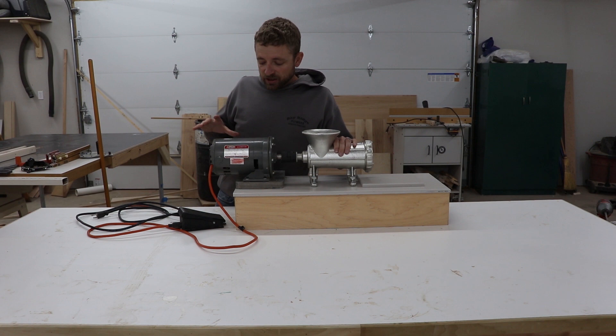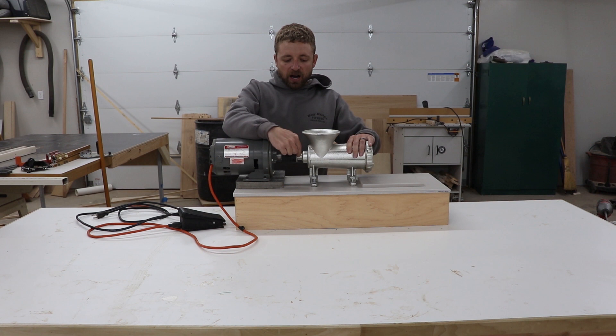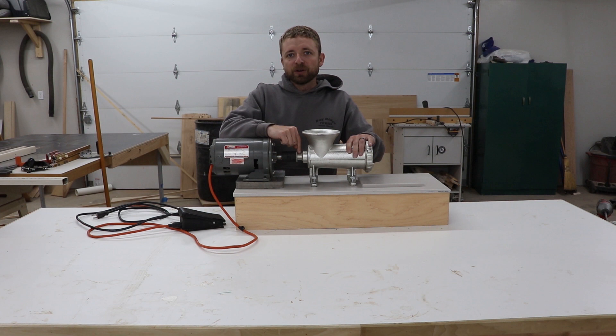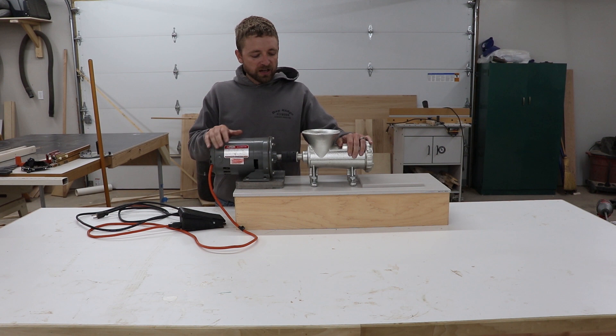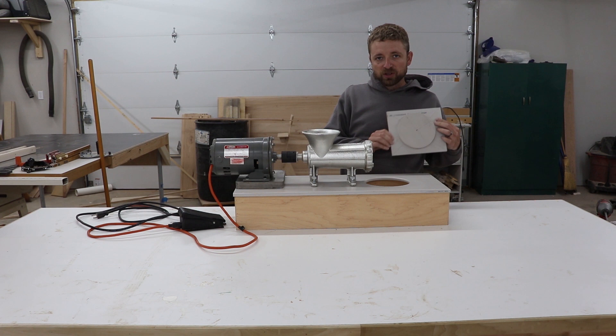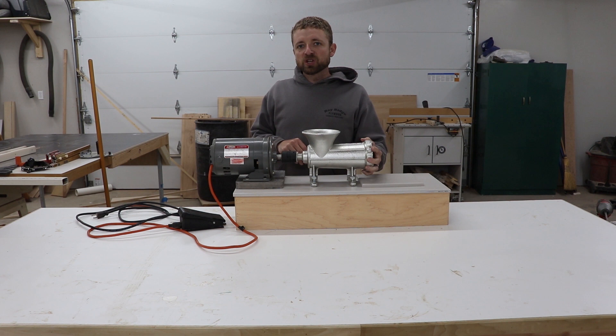We put the finishing touches on the meat grinder today — turned out really good, better than I thought it would. A couple of things I didn't show in the video: I brought the auger to a machine shop to have the end spun down on a metal lathe. It doesn't cost that much — if you have a local machine shop, a few bucks will get that done for you. The other thing I didn't show was I made a plate to sit over the top of this hole — I took the cutout, epoxied it to another piece of solid surface, and put it over the top. That'll be good in case you're doing anything with the sausage attachment.